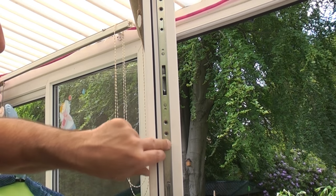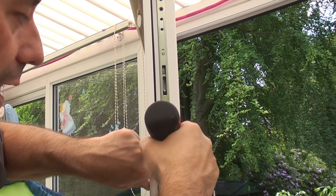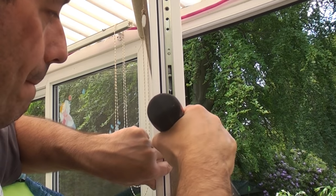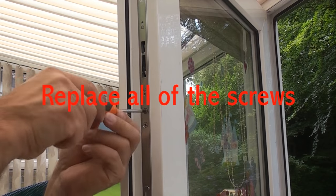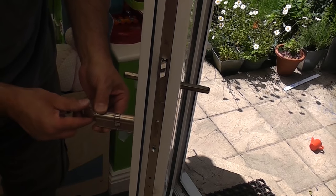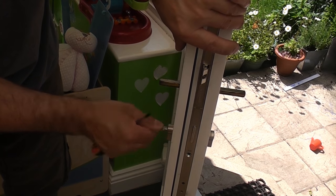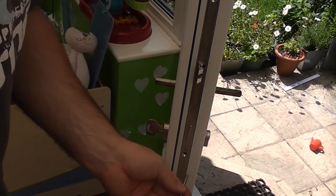Because this is not an exact match we need to re-drill some of the fixing holes for this lock, so I'm just going to drill those using a small drill bit. I'm now going to take the Euro cylinder with the key and carefully slide it back into position, and once that's done I can put the retaining screw in.